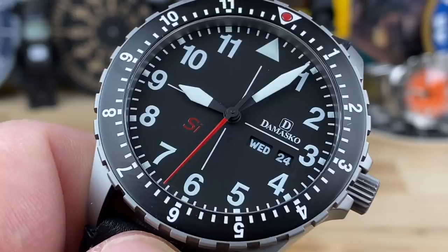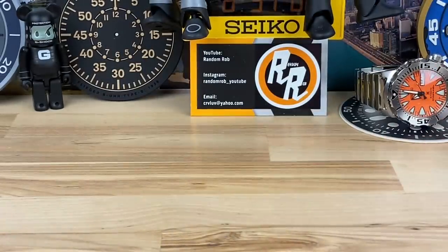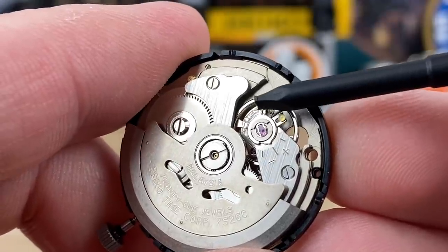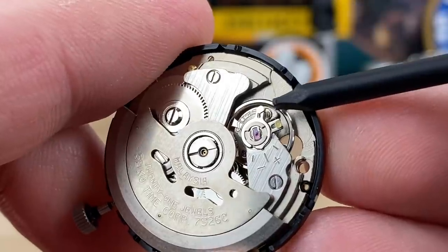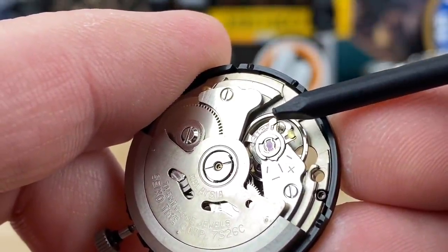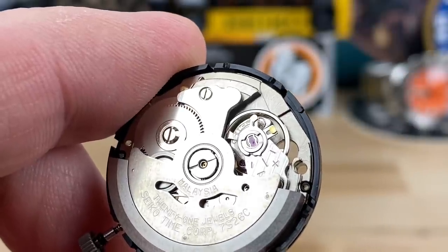I'm still learning, so I'll broad-stroke this. Most movements we deal with in the price ranges we usually discuss have regular metal hairsprings — like this one on this Seiko movement, which is damaged, so don't get alarmed when I touch it. It has an adjuster so you can adjust the beat error, positive or negative. All that really means is the spring is attached at two points, and adjustment shortens or extends the length of the spring. That's a fairly crude way to adjust something, and shortening or lengthening it changes other things too.